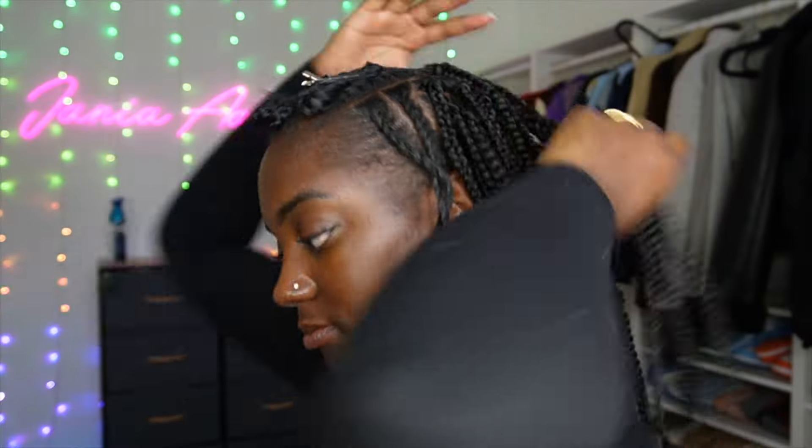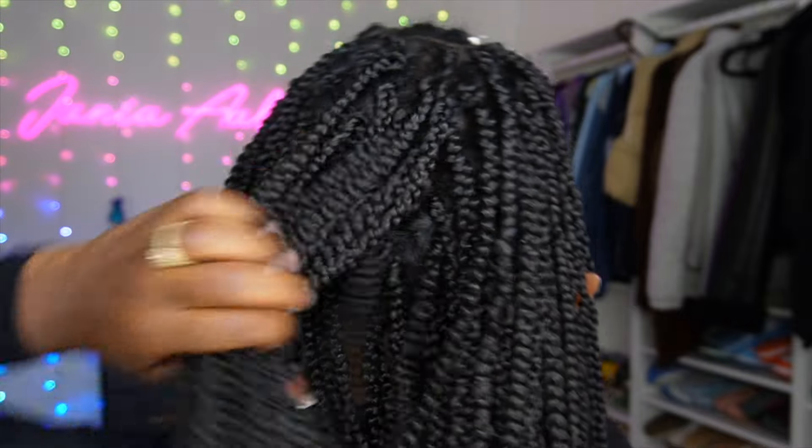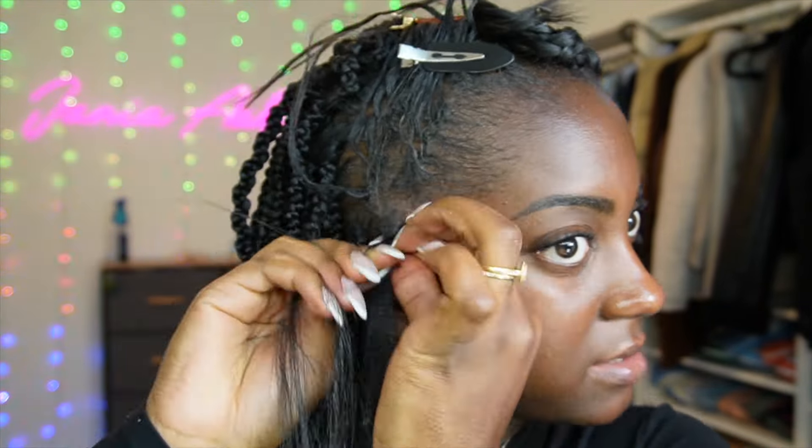As long as you do a finger-width between each braid you definitely will not have any gaps. Here's how my hair looks from the back and I love it, especially knowing the boho knotless in the front will give extra coverage and fill out the rest of my head. I ended up using about five packs of the hippie braid crochet hair — if your braids are smaller you may not need as much.